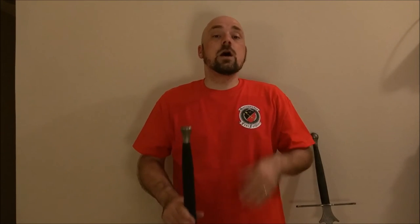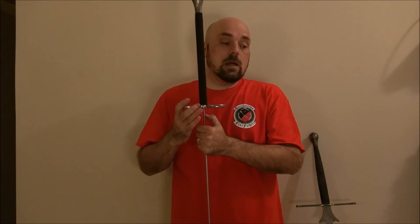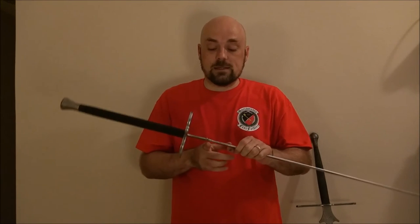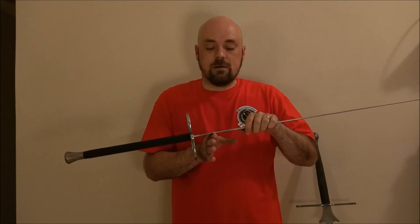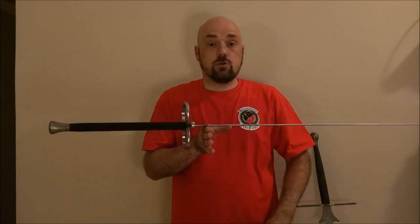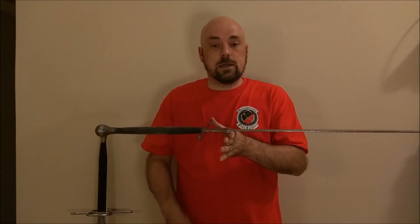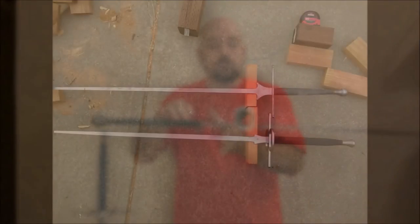The two swords both weigh right in at about three and a half pounds. Although, to be fair, with the cross and the double ring on the Castile, it is going to be a little bit more weight in the cross itself. But otherwise, they both have a point of balance that is just past the Schilt or just in the Schilt, depending on whether you have the dual ring or the standard cross model for the Castile. Generally, both are going to have a point of balance that's about the same.